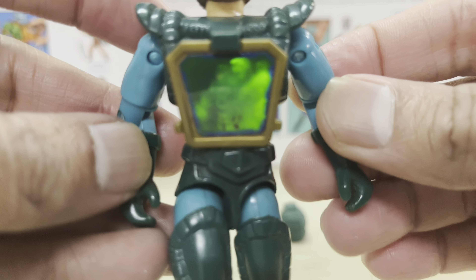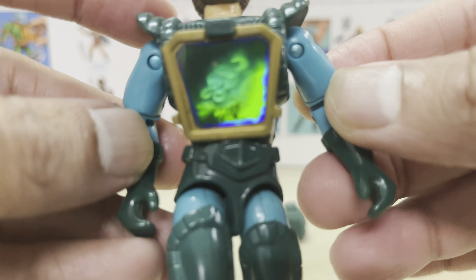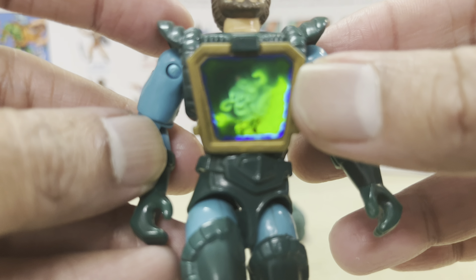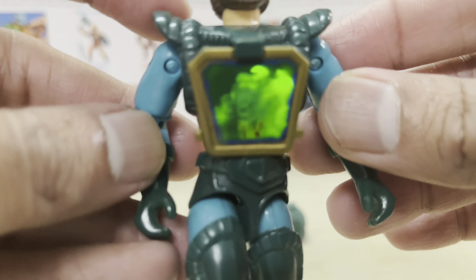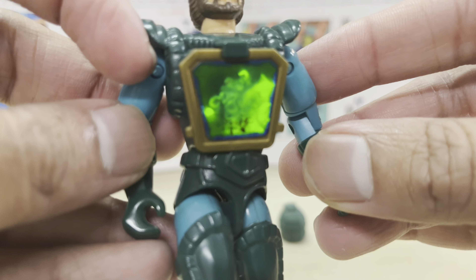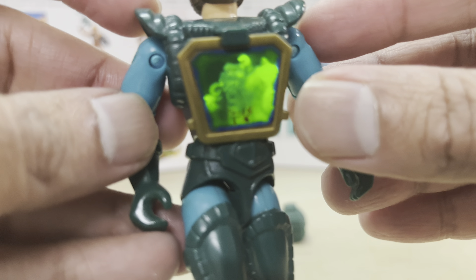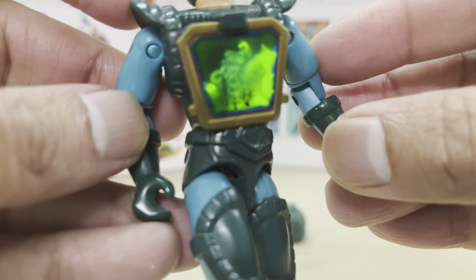The main draw with the Visionaries were these really fancy-looking lenticular holograms on the action figure bodies — on their chest and also on the staff weapons they carry. As kids when we saw these holograms on toys, most of us — me especially — were just like, wow. There were a few toys back then that had hologram features, like Supernaturals, but Supernaturals was not really that widely circulated.